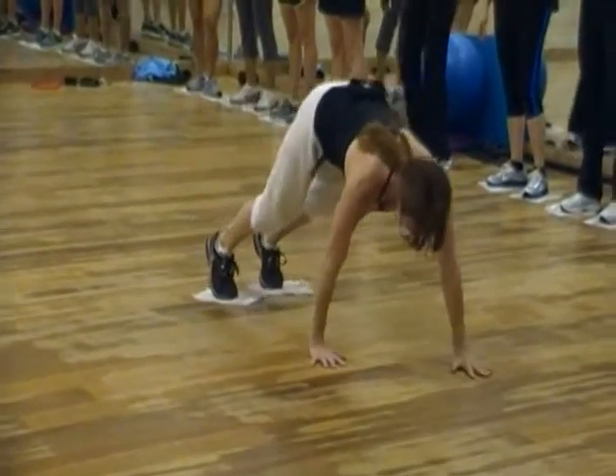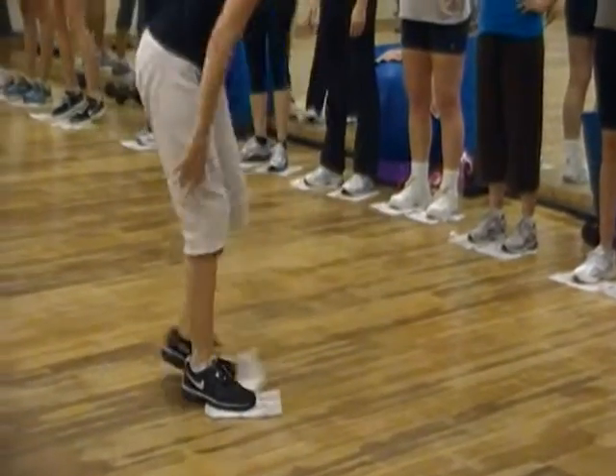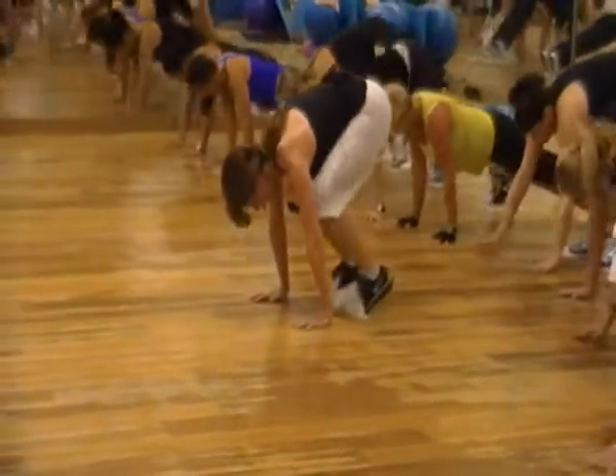I don't want to see you doing that. Deep core muscles to tuck it up. Work it out. Core. Tuck. Plank. Tuck.